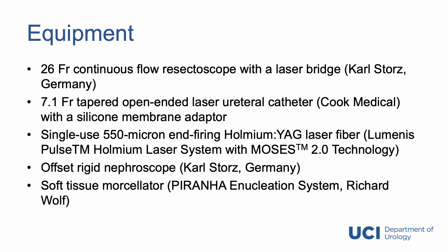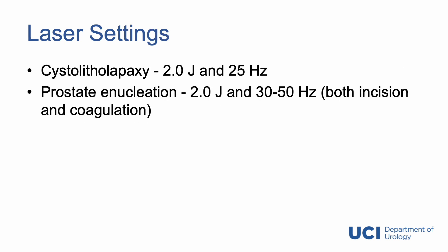For morcellation, we use an offset rigid nephroscope and a soft tissue morcellator from Richard Wolf. For laser settings, we utilize 2 joules and 25 hertz for cystolithopaxi and 2 joules and 30-50 hertz for prostate enucleation. This is what the MOSES setting activated.